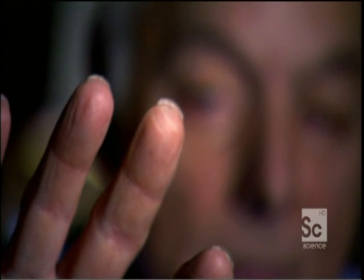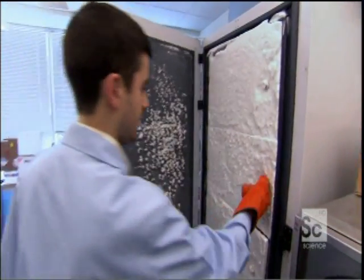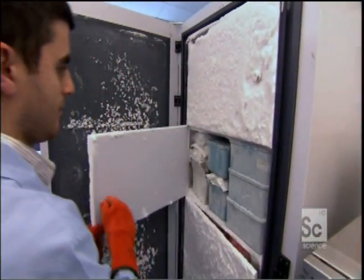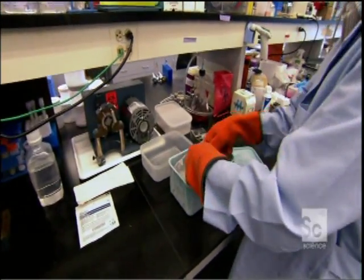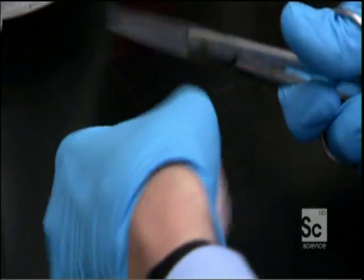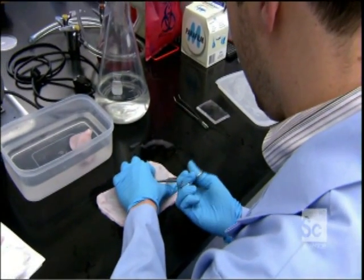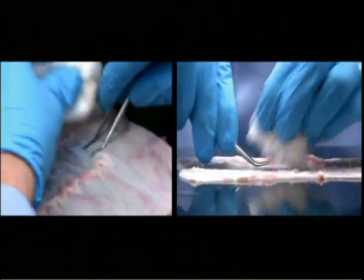That's what Lee Spivak's brother discovered. He found out that by taking the third layer of a pig's bladder, processing it, and removing all the pig cells, this material would actually entice the body to regrow tissue and organs. Here in Badalak's lab, researchers continue to work with pig bladders. Pigs are the most similar to humans of all domesticated animals, and the bladder is easy to shape into large sheets that can cover wounds, or be made into powdered form for irregularly shaped wounds.